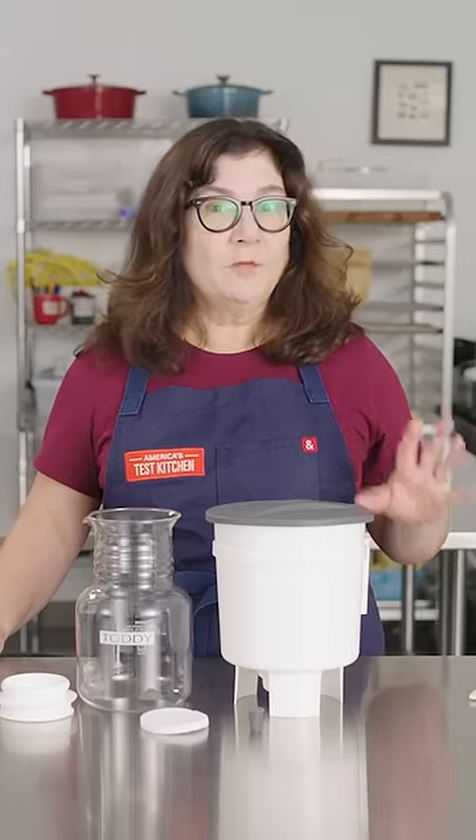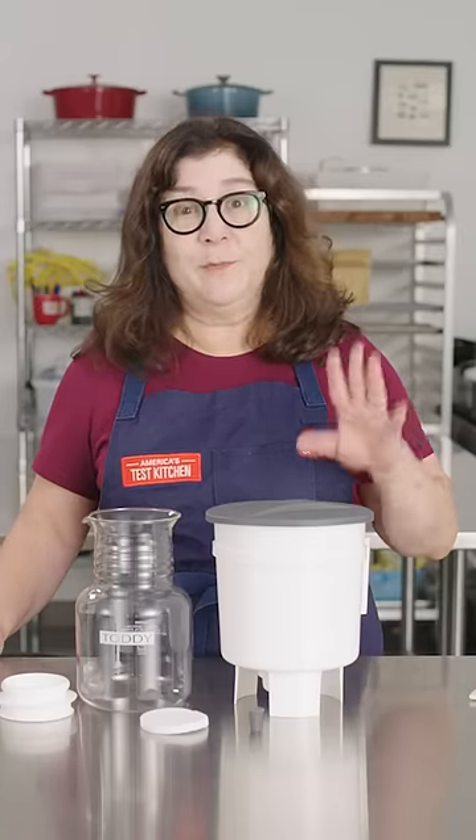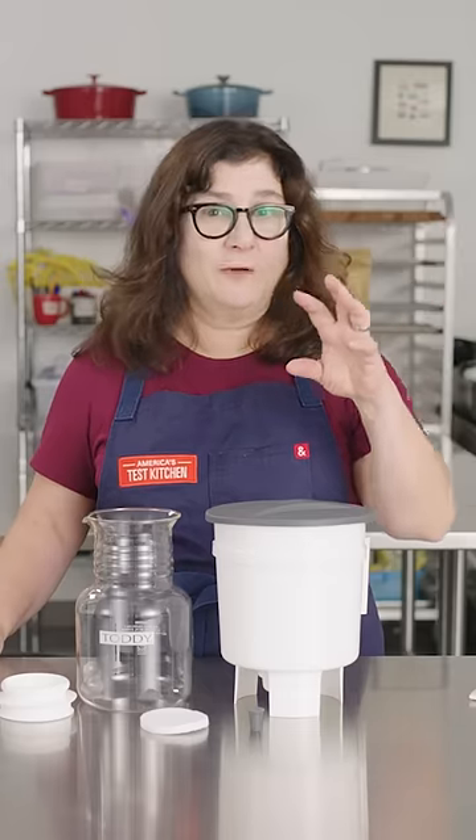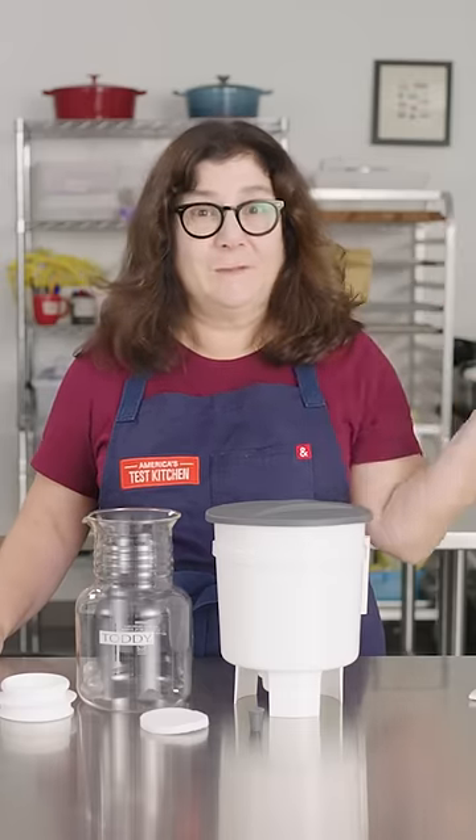The thing to know about cold brew coffee is it's slower to make. Hot water quickly extracts all the flavor compounds out of coffee grounds, so you can make it in four to eight minutes.